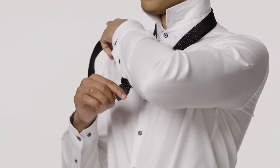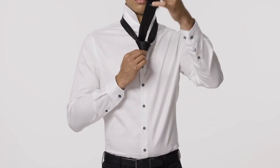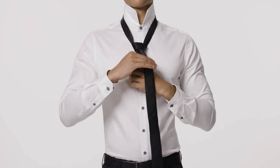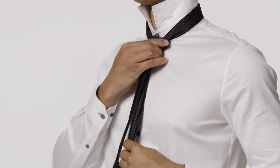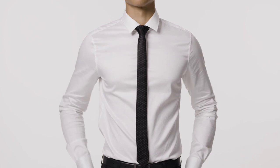Cross over to the front, to the left and back up through the neck. Feed through the front loop that you've just created at the front and tighten by pulling down on the wide end and sliding the knot with your other hand to adjust. And there we go. Boss move ready!